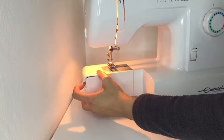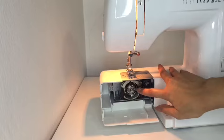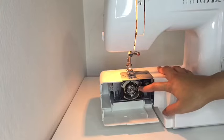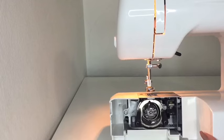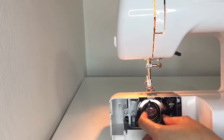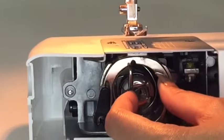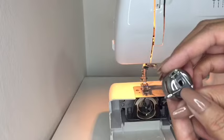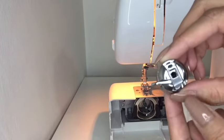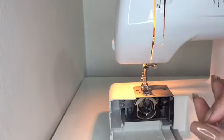Remove this little cover and your bobbin case will basically be inside. To remove the bobbin case, you lift it right there and then pull it off. This is the bobbin case that was in there.